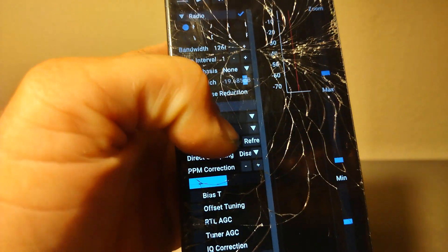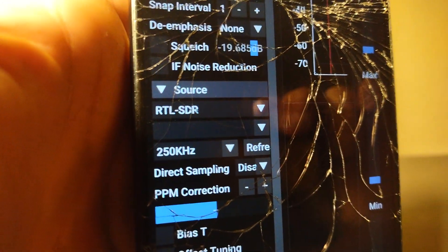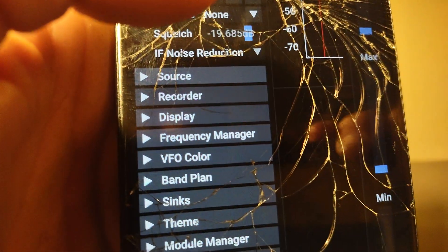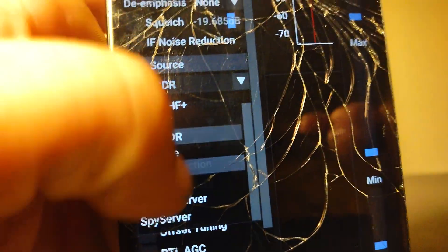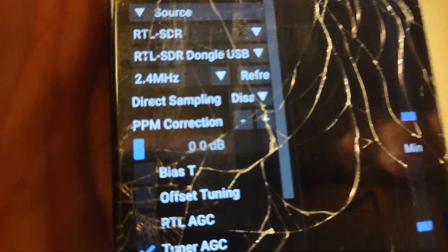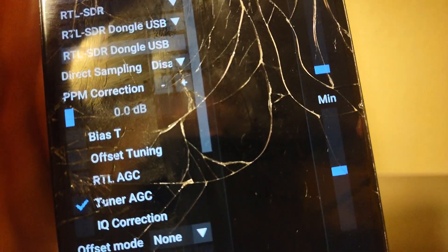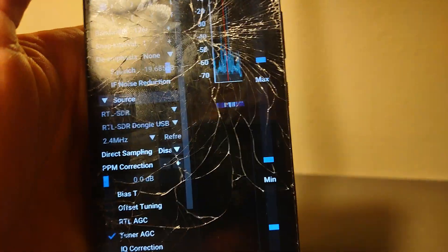The last thing you have to do is know how to work it. You pull this up — you have to select your type of SDR receiver. Go to source, and you have quite a few SDRs to choose from. I have the generic RTL SDR. You select the bandwidth — 2.4 MHz — and you have to press refresh. Make sure the OTG cable is plugged in before opening the application. Then just hit play, and there we've got the radio.